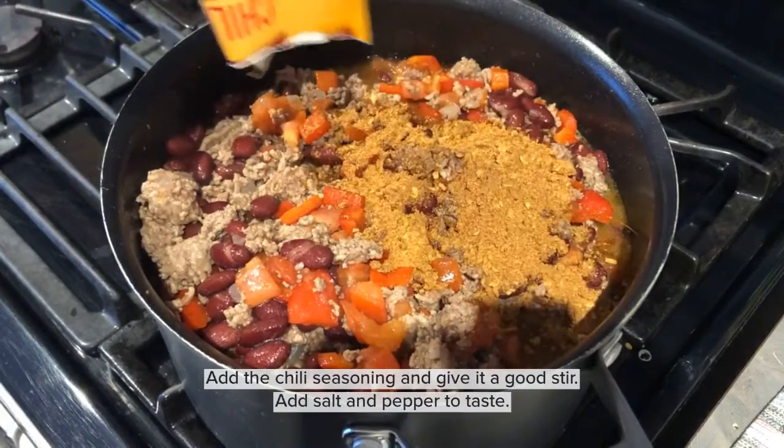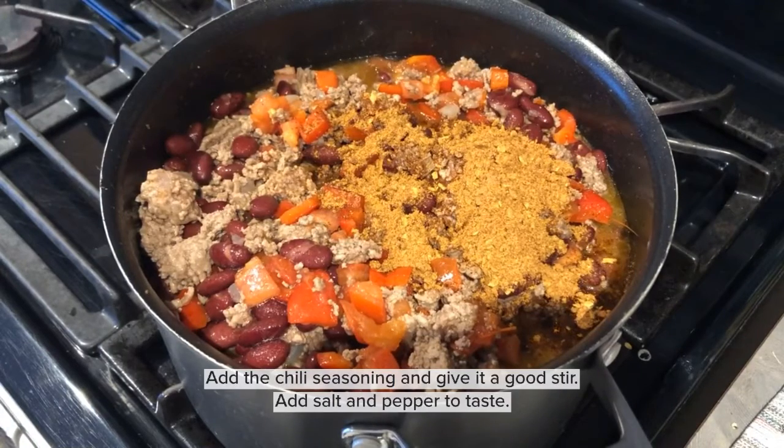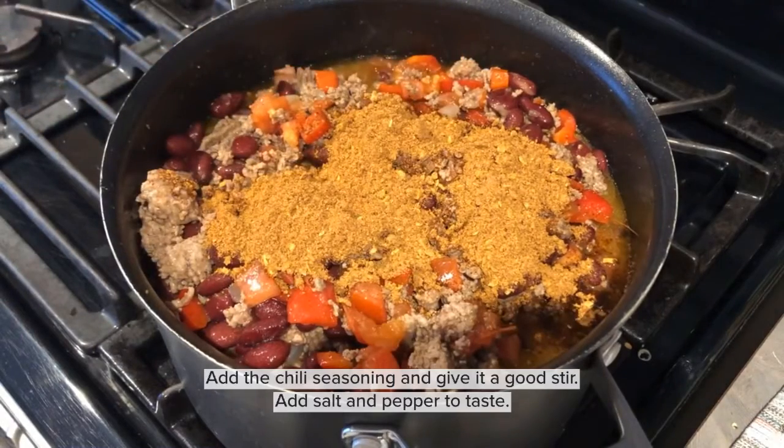Then you're going to add the chili seasoning and give it a good stir just to make sure that there are no clumps in the chili. Then you can add salt and pepper, but it is to taste — honestly I don't think you need much of it, but it's up to you.